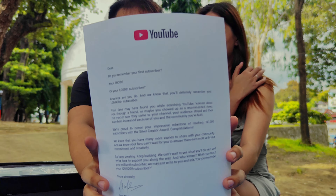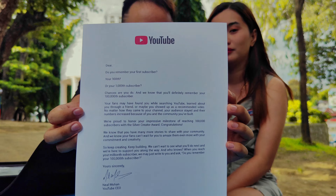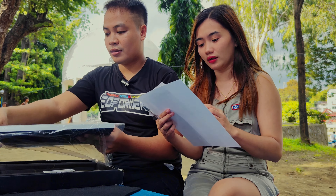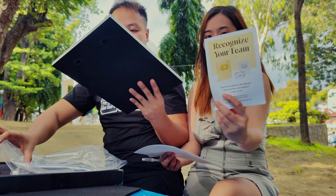Letter from YouTube. Then over there — a manual. Also a card. Oh my god.